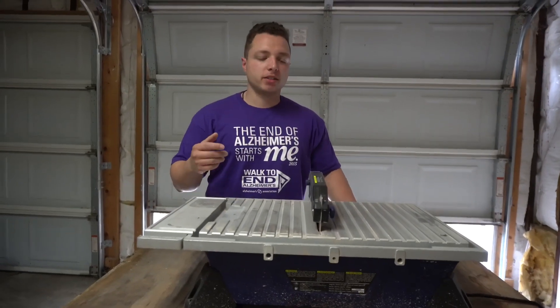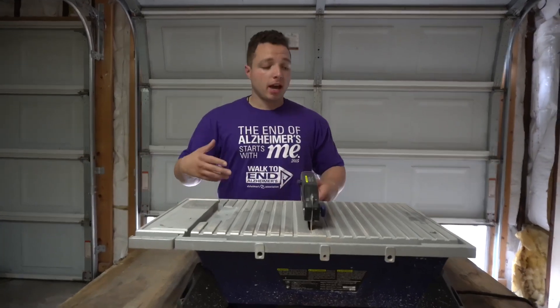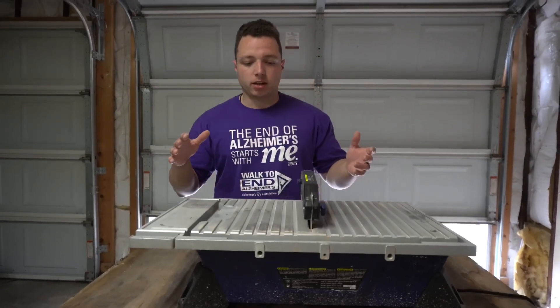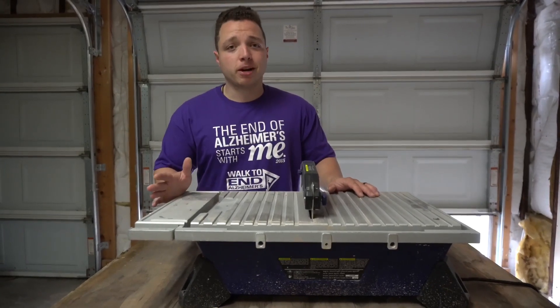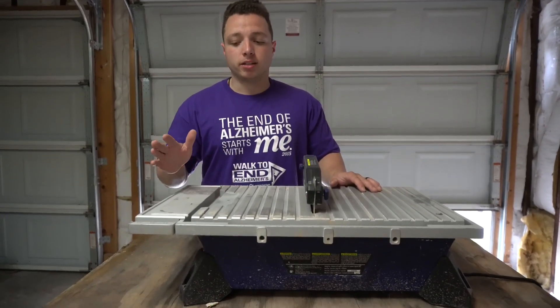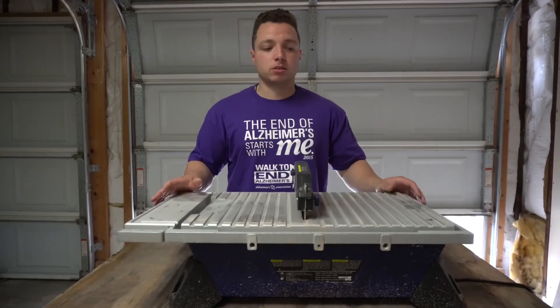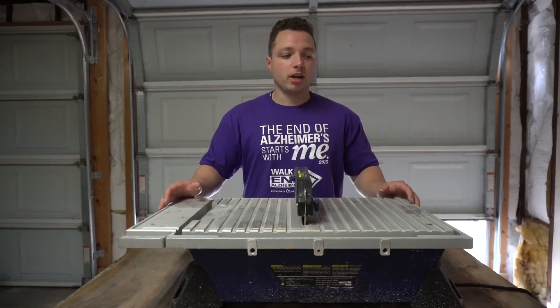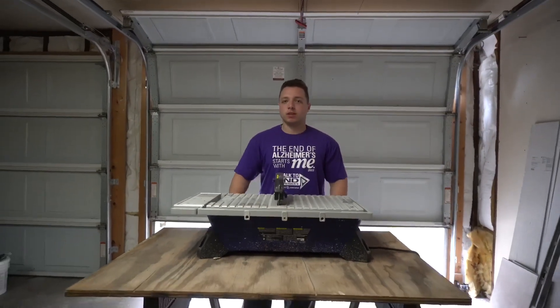We're out here in the garage and this is my setup that I've done for the rest of the house previously whenever I'm laying the floor. This is just a Cobalt tile cutting saw. It cost me roughly around 150 bucks over at Lowe's and it's lasted really well. Even though this thing's tiny, it's awesome — it's been a workhorse, that's for sure. I just got it on two sawhorses and this is just a piece of plywood.